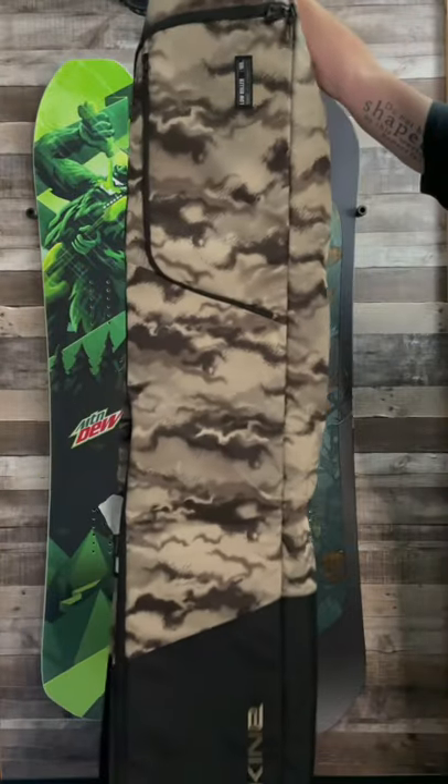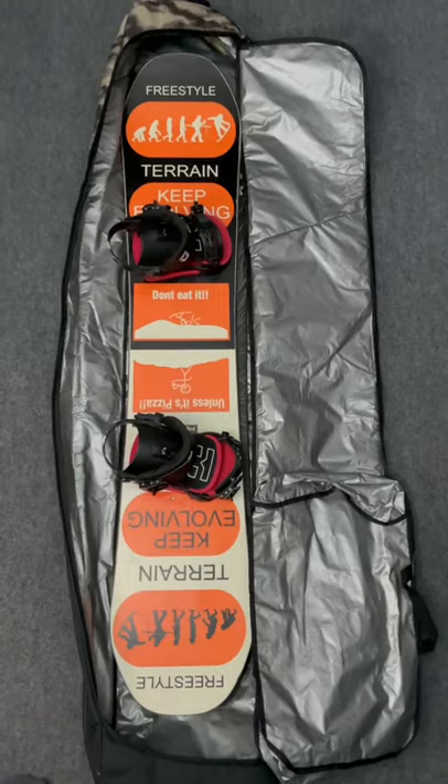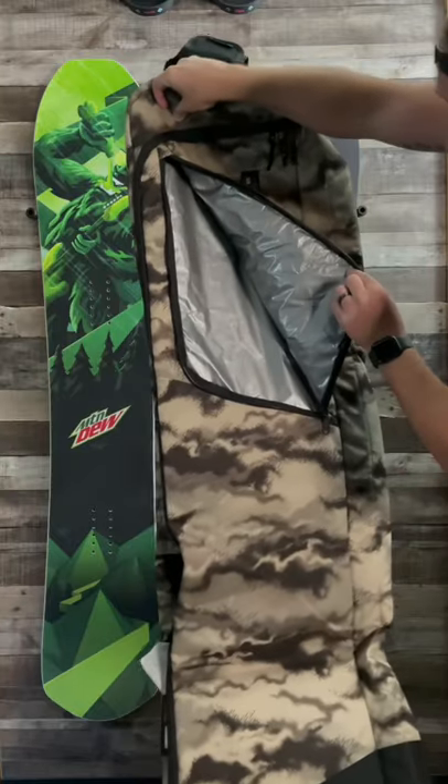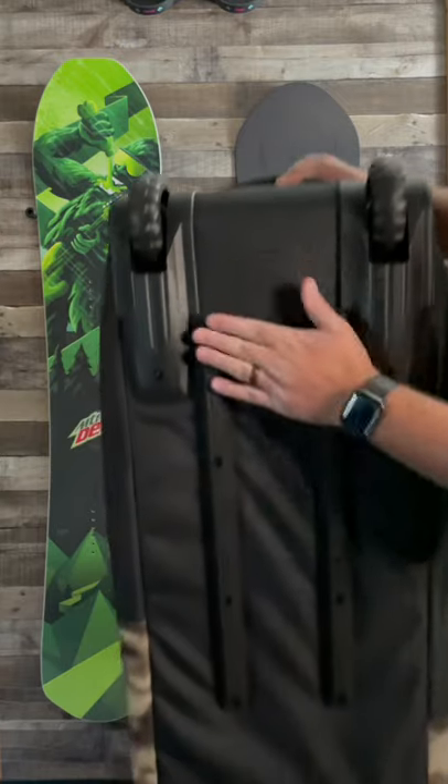This is my favorite snowboard bag — the Dakine Low Roller Snowboard Bag. This bag can hold two snowboards, one mounted with bindings. On the exterior it comes with a nice toiletry pocket, as well as 9 centimeter urethane wheels, which is the most important part of this bag.